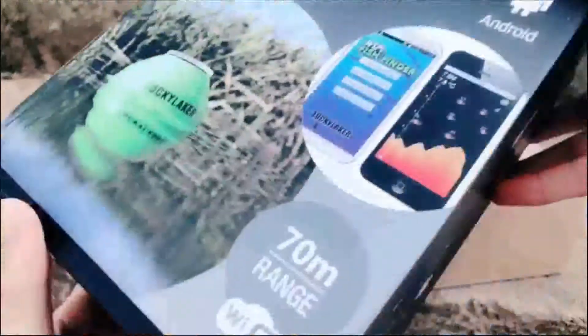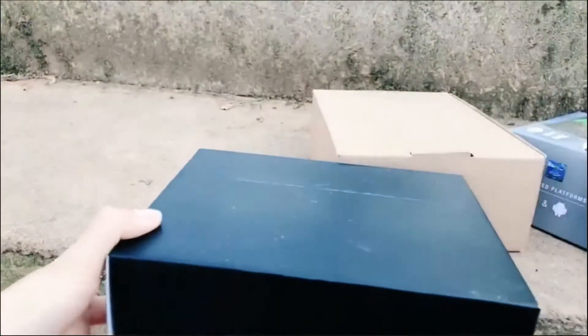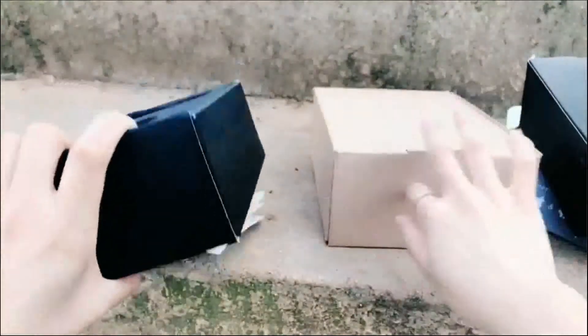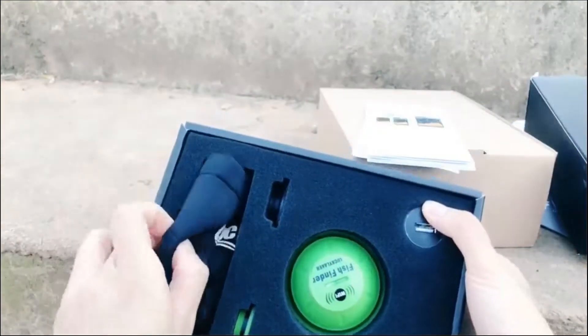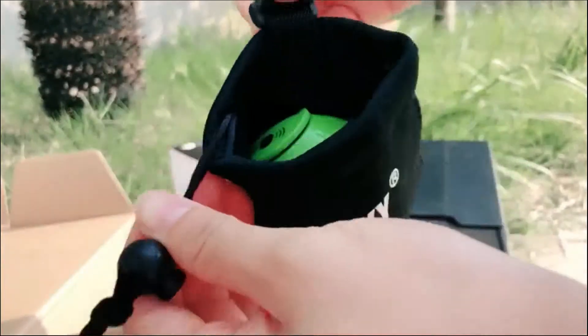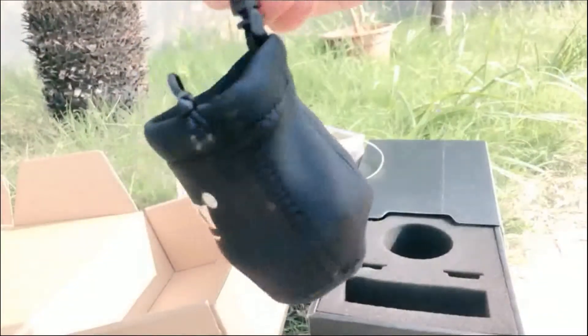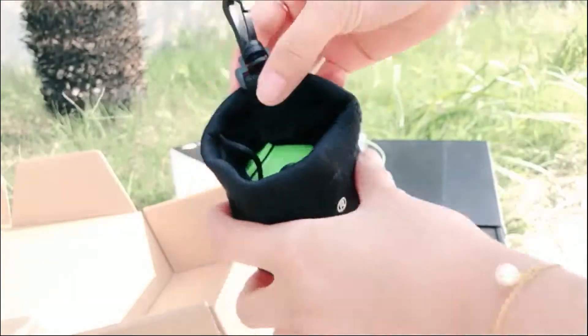Let's see what's inside of the box. This is the colorful box, and let's open it. You will see that this is the introduction book. You can put the fish finder in the pocket and hang up this pocket anywhere, so it's very convenient when you go out fishing.